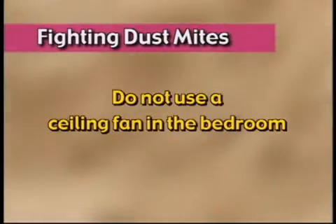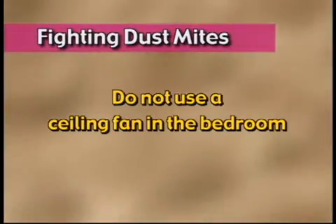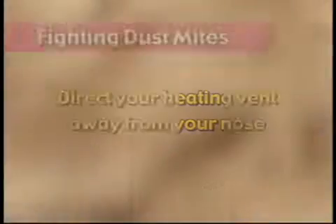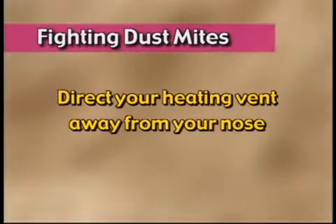There are some other things that we can do. Number one, the ceiling fan should not be going in the bedroom. The ceiling fan will agitate the air and will agitate the dust mite droplet where it is exposed to your nose when you're sleeping at nighttime. You want the air still where the dust mite droplet will settle to the floor. Any agitation, such as walking in the room or turning on a fan, will bring the dust mite droplet back up into the air. The vent should not be directed at the nose.